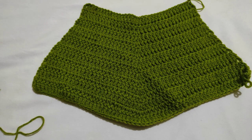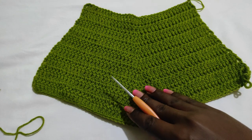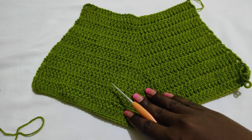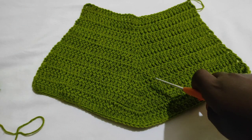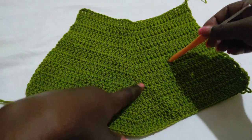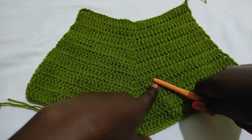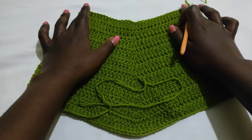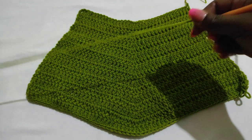The bikini bottom is worked in two separate panels. I've already worked one of the panels — the two panels should be completely identical. To work this panel you need the waist measurements. I'm working with a waist measurement of 30, so 30 divided by 2 gives 15, then 15 minus 4 gives 11. So each panel at the beginning of the foundation chain should be equal to 11 inches.